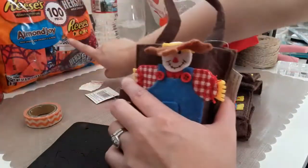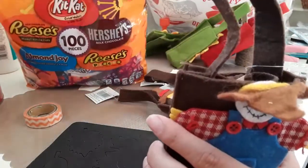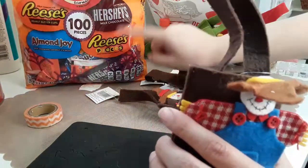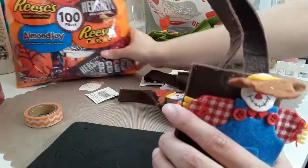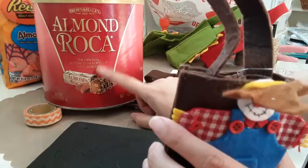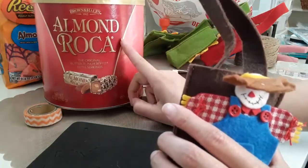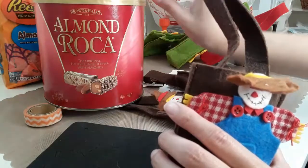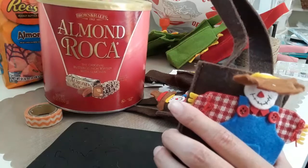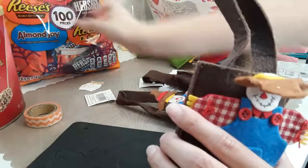I just went to Target and picked up some candy — I think this was like $15.99. You get the Kit Kat, Reese's, Hershey's, Almond Joy, and Reese's Pieces. And I had this big Almond Roka from Costco — I have the big bucket. I usually like to buy this when I do things like this because I don't eat these at all. I mean, I do eat like one or two a month, but I don't finish it by myself, so it's good to share with other people.